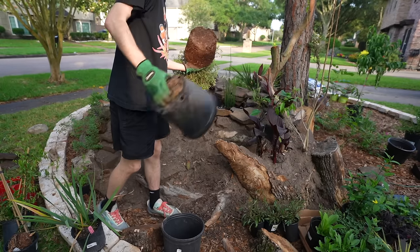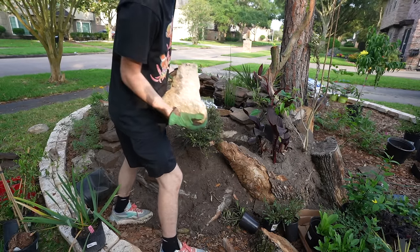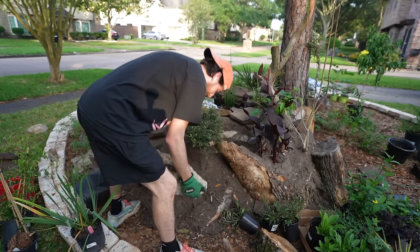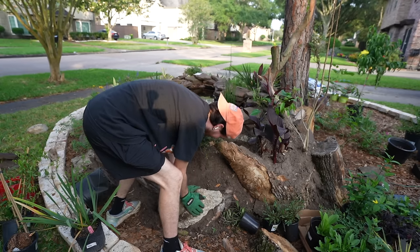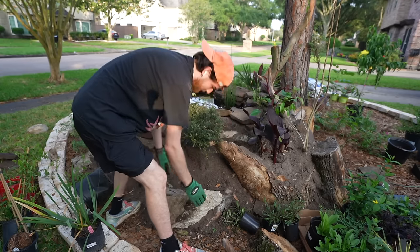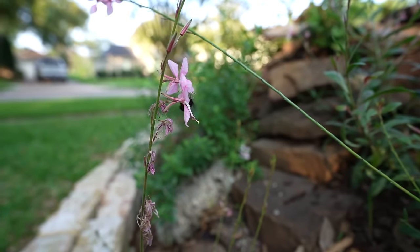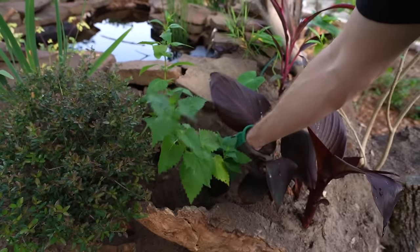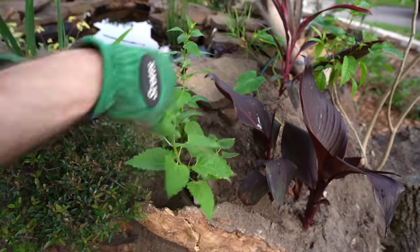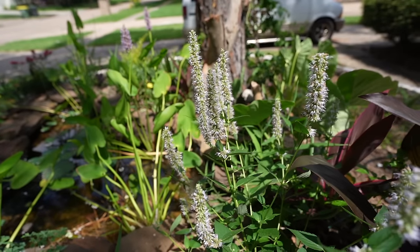I started with an evergreen yaupon holly that will maintain foliage even during the coldest of times. I also found a big rock on the side of the road that I'm going to incorporate right here. Then I planted some small guaras that have amazing flowers. On this gap I'm going to throw in some agastache — I'm placing all the taller plants on the back side of the pond and these get up to four feet tall but they look great.